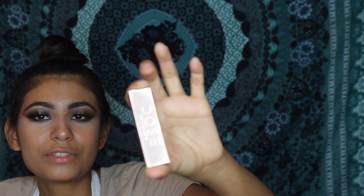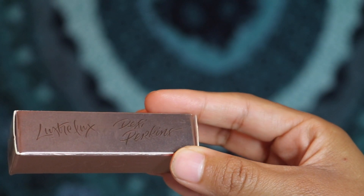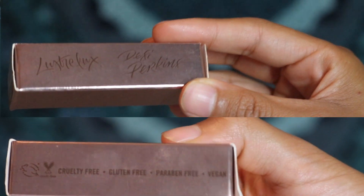I only bought this one because that's the only thing I could afford, so it's probably gonna be like a one-minute video, but who cares — if it helps one person, that's all that matters. So it comes in this really pretty reflective gold-rose package. On the sides it says it's cruelty-free, gluten-free, paraben-free, and vegan, which I feel like is really cool because usually it's cruelty-free but not vegan.